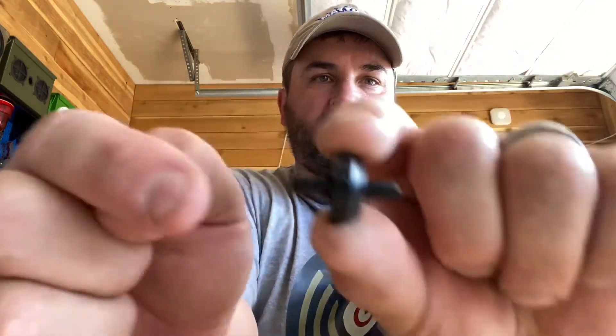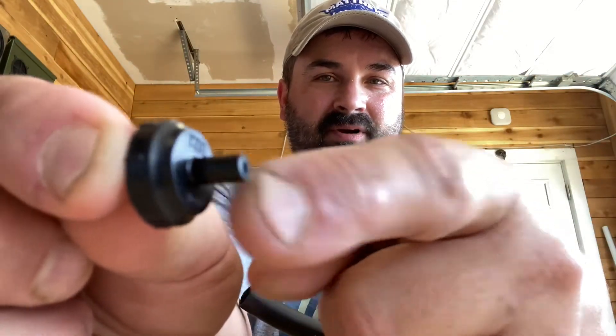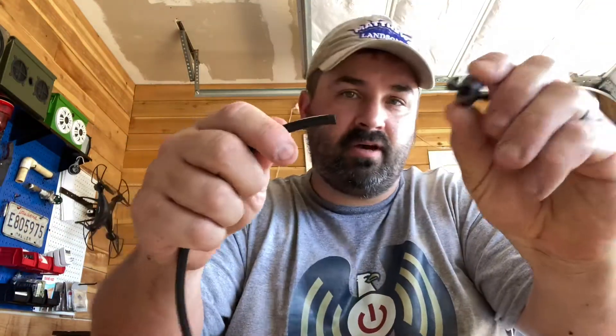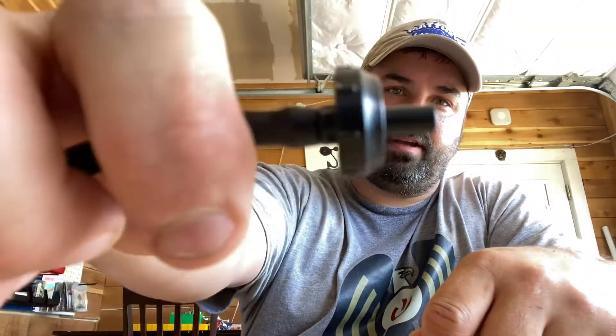I installed the hose on this side, which is the out part — I was supposed to install it on this side; don't ask me why I did it the way I did. So you install this on here like that, and now you have your assembly with the one piece on there like this.